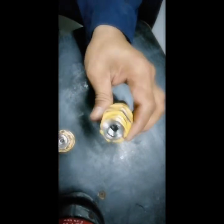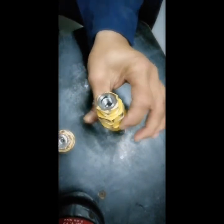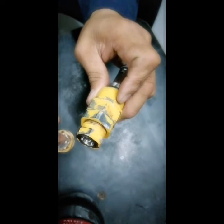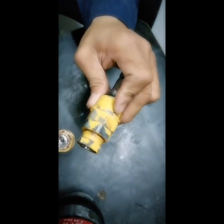Luckily, everything became normal once I reached the maximum applicable pressure of the machine, giving it the full and maximum power. This is a very important part, and this is based on my own experience.